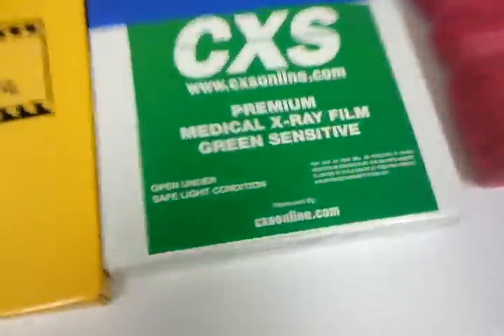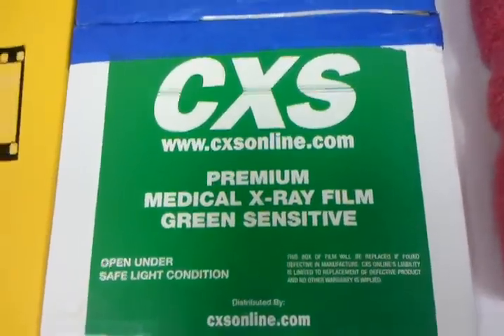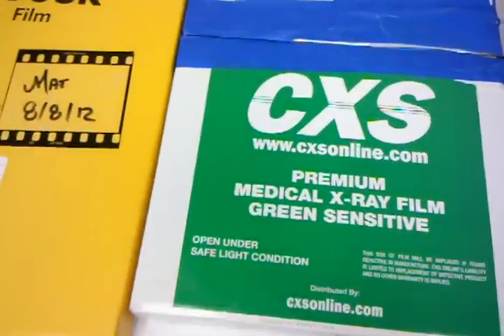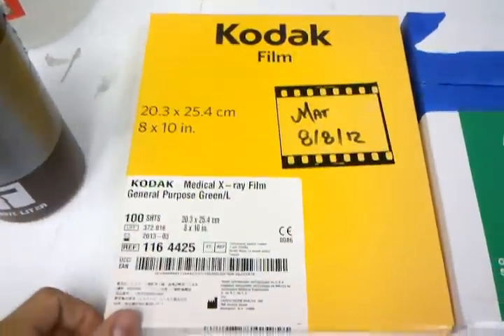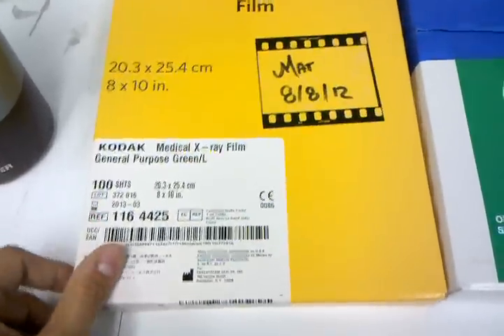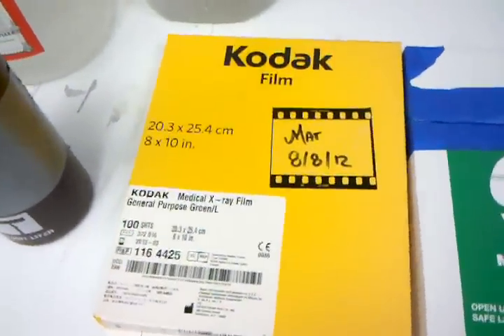This is a CXS brand, manufactured by Agfa — a green sensitive x-ray film. It's about $32 for 100 sheets, so about $0.30 a shot. The Kodak, a little more premium, is Green Latitude. It's got a little more speed — about ASA 320 or 400 — and 100 sheets is in the $40 range, so not that much more.